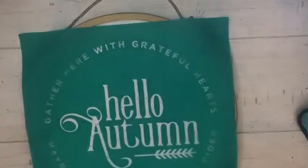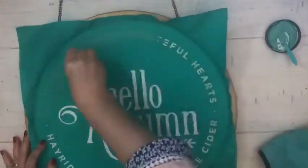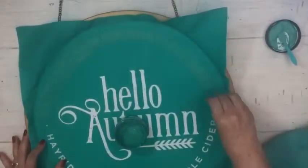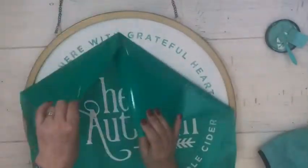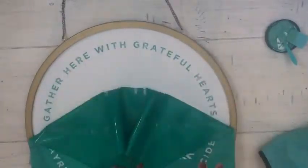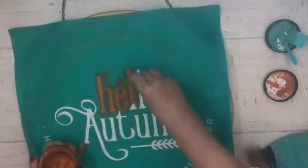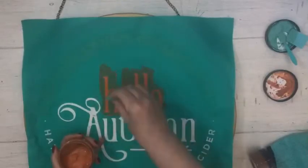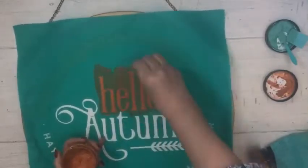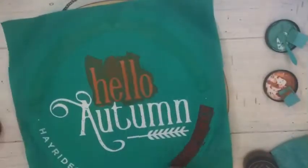Hi there, it's Barb with Barb and Designs, and I'm going to demonstrate on this video a beautiful fall sign. I'm using Chalk Couture, which is silkscreen adhesive back transfers that are reusable. You can use them with ink or chalk paste, which is not paint but a water-soluble medium that you can actually erase later.